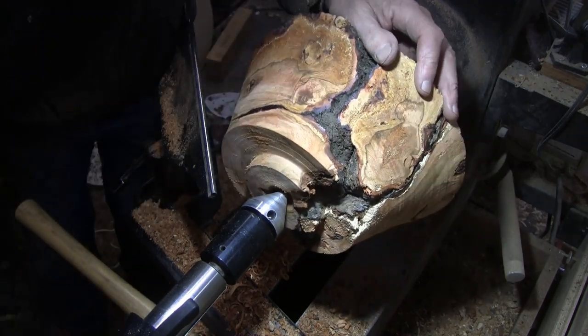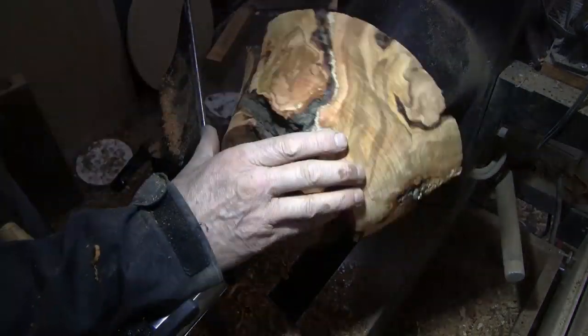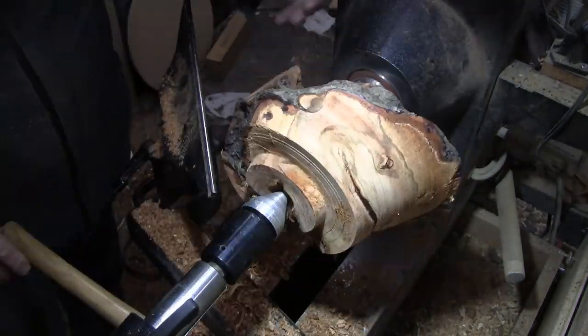Here I discover that the wood feels pretty wet, so I check it and it was over 20% moisture. I'm going to stop for now and come back and check it tomorrow.